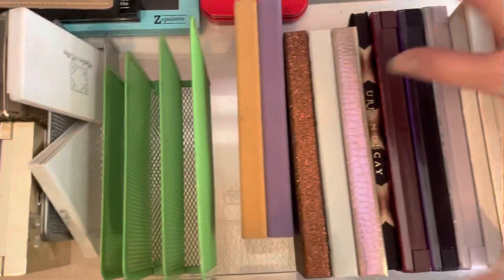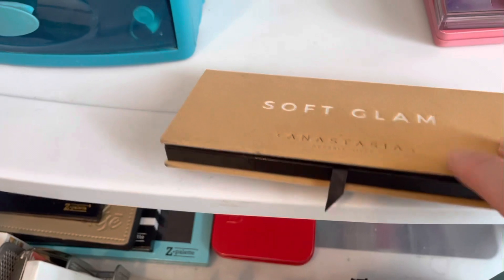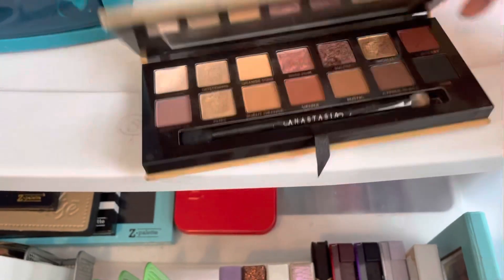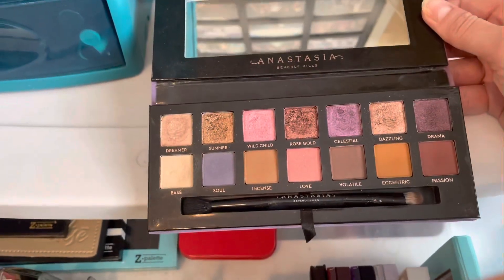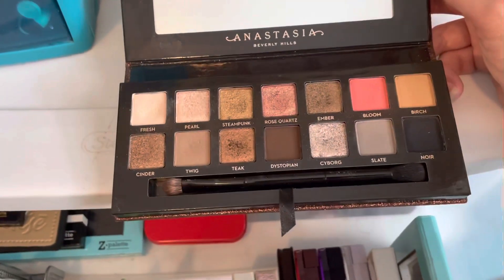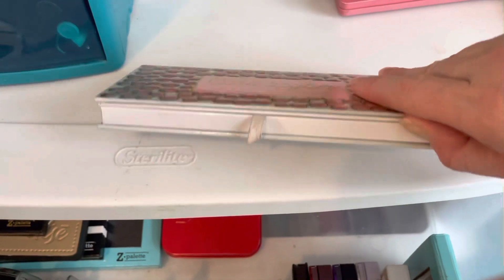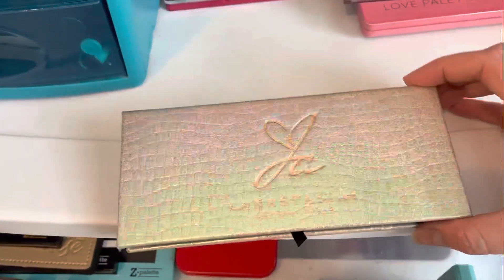Next I have a whole bunch of Anastasia palettes. I have the Soft Glam, the Norvina palette, the Sultry palette, the Carly Bible palette, and the Jackie Ina palette.